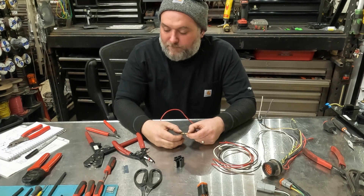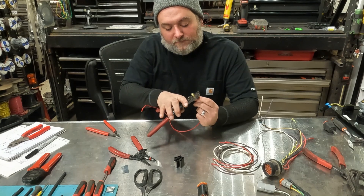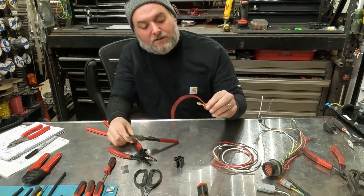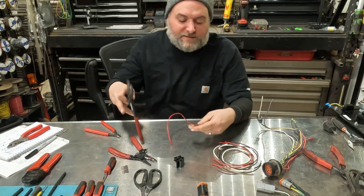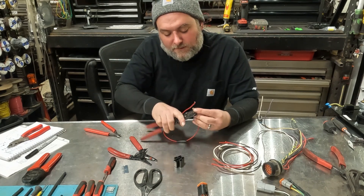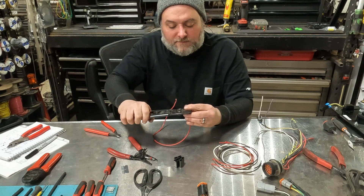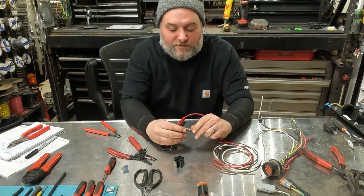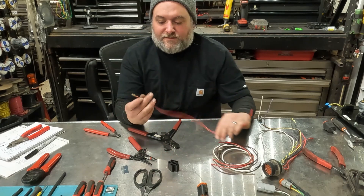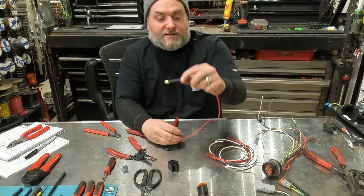Line that up and get it set up in the crimper. Crimp it on the conductor — it makes a nice W-style crimp. I like to use the circle side on the back side. Make sure it stays in the tool correctly or else it'll get bent and won't go on there. That's a beautiful crimp. Then, for a little extra assurance and to keep corrosion out of the conductor, I'll put a little bit of heat shrink on there.